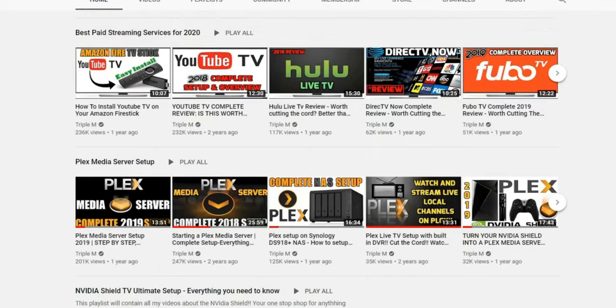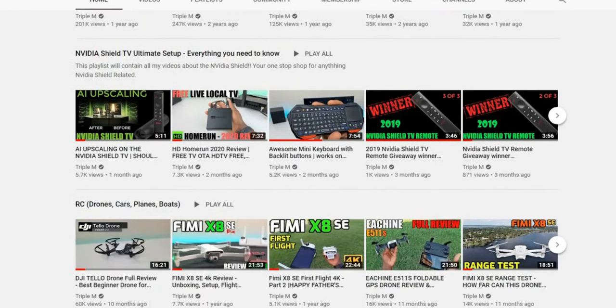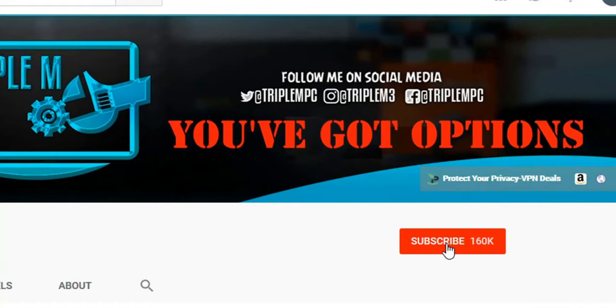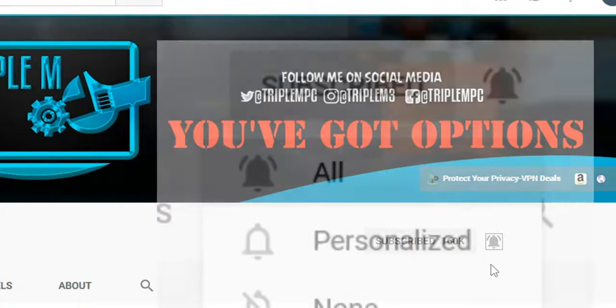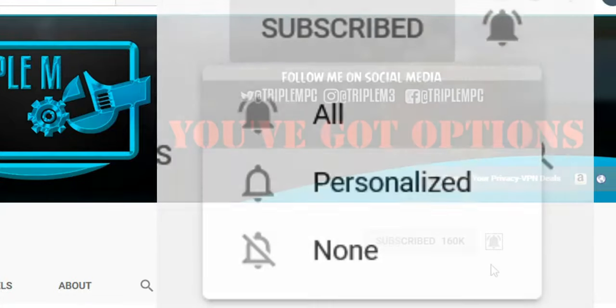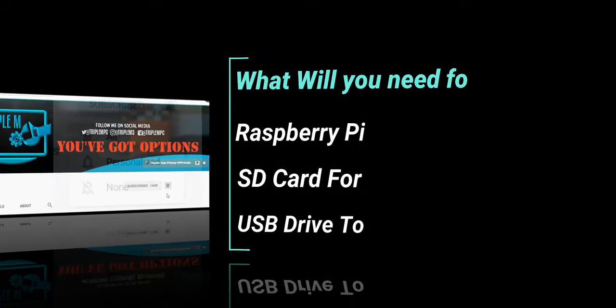If you're new to the channel, I do everything tech — streaming reviews, streaming news, product reviews, unboxings and everything in between. Hit that subscribe button in the top right, smash the notification bell, and make sure you select all on notifications so you won't miss a video or a giveaway.